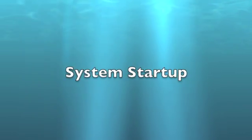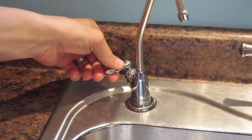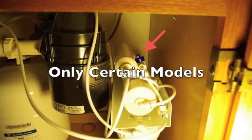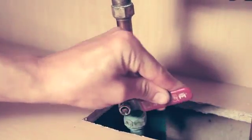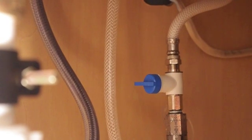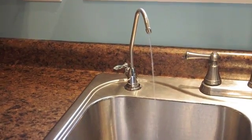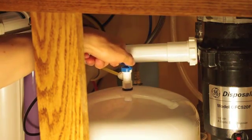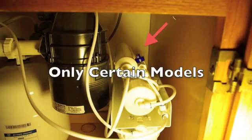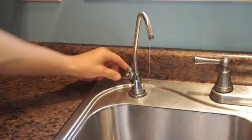Turn off the tank valve so the handle is perpendicular to the hose. Turn on the reverse osmosis faucet. In systems with manual flush valves, open the flush valve. Turn on the cold water supply. Turn on the reverse osmosis supply valve and check the system for leaks. After 5 minutes, water should start to dribble from the faucet. Wait 10 more minutes and then turn on the tank valve. Turn off the manual flush valve if installed. Shut off the reverse osmosis faucet and allow the system to fill for 2 hours.